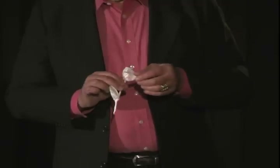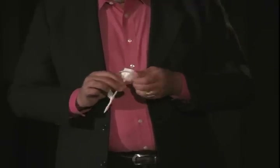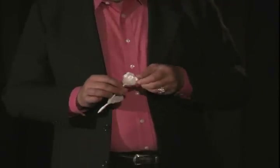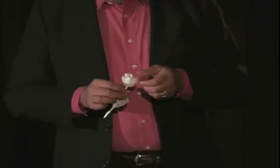Now we're going to fold over the outside edge — it's kind of like rolling down a sock, you just fold it over. Fold it over all the way around until it meets itself. The most beautiful paper rose you've ever seen, and you made it.